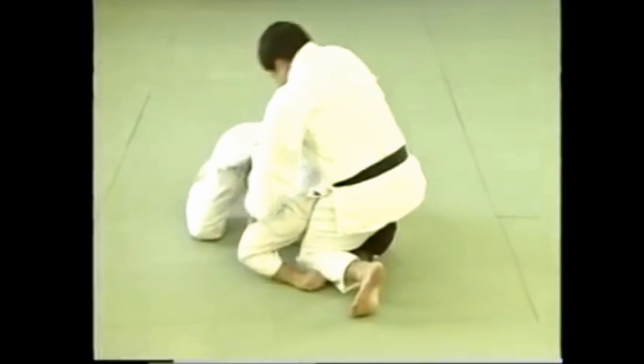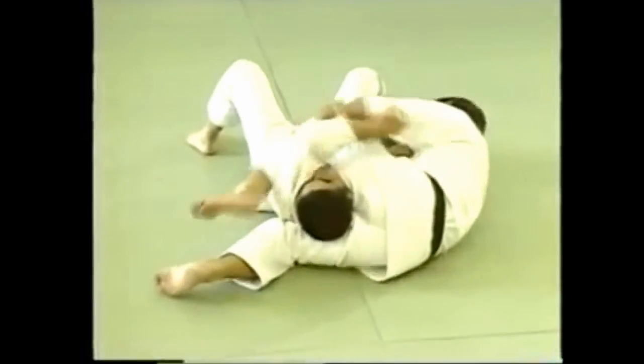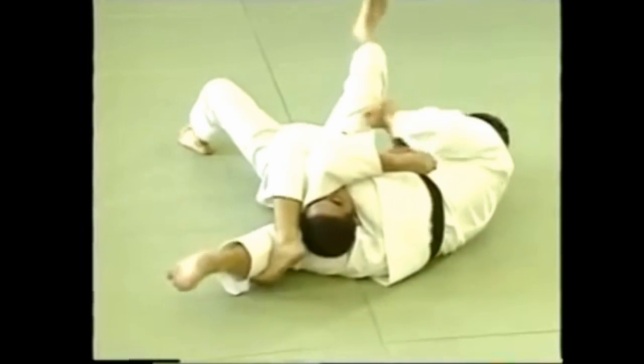You can also apply pressure to the neck without raising your body. To make the hold more effective, your legs should form a flattened triangle.